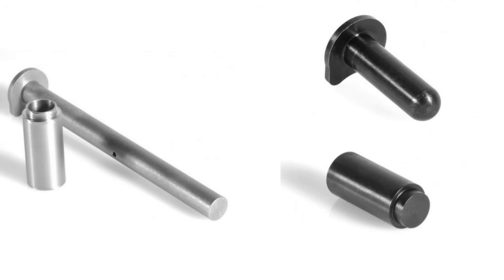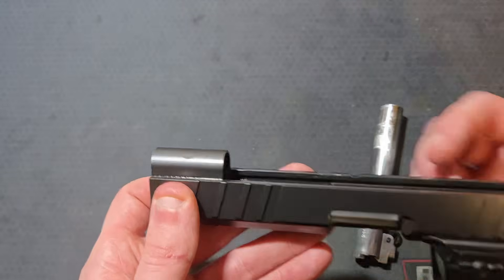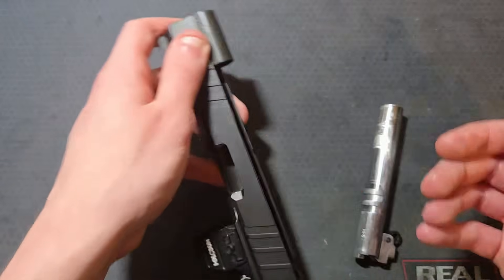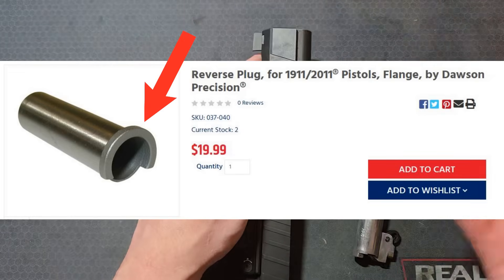There are less common shoulder reverse plugs, also called flange reverse plugs. As far as I know, these are used when converting from a bushing barrel to a bull barrel if you don't have the ability to counter-bore the back of the spring plug tunnel. To maintain the same stroke, material must be removed from the back of the slide spring plug tunnel — the material removed should be the same thickness as the collar.